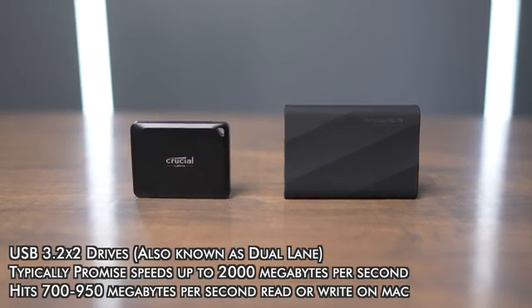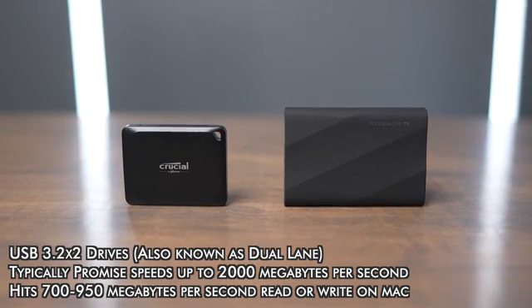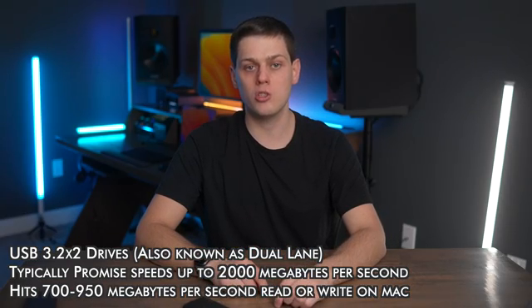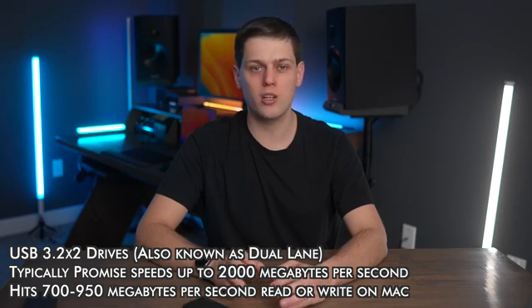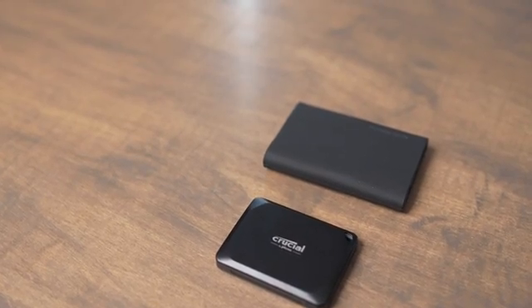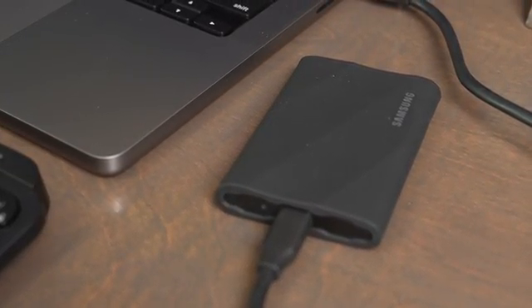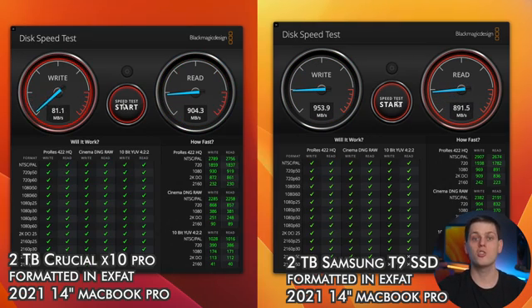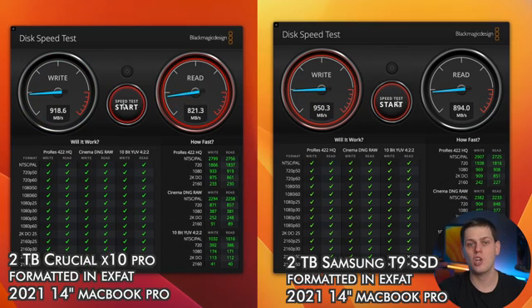The next class of drives includes the Samsung T9, the Crucial X10 Pro, or the Samsung Extreme Pro. These use USB 3.2 Gen 2x2, designated as dual lane or 2x2 in the title or specs. They typically promise speeds of around 2,000 to 2,100 megabytes a second, but the issue on Mac is that Macs don't support the dual lane USB standard. So they operate at the slower half speed of USB 3.2 Gen 2 — around 900 to 950 megabytes a second tops.